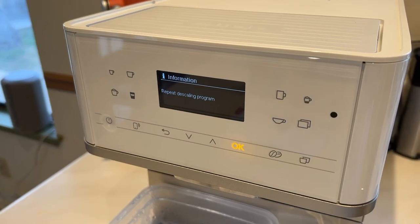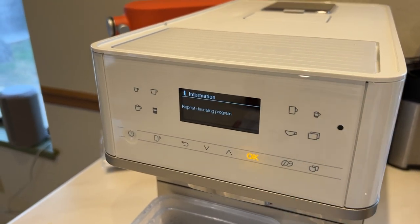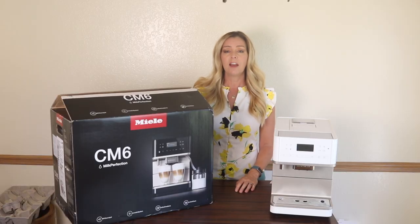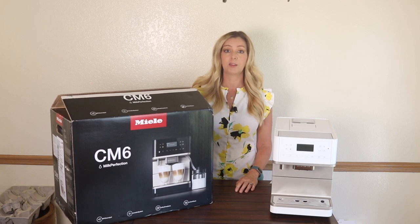After the first run through, which takes a full 10 or 12 minutes, the message on the display read: repeat descaling process. A little annoyed, I repeated the descaling process. After about the fourth or fifth time it asked me to do this, I realized we have a pretty significant problem.